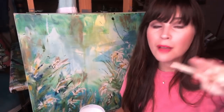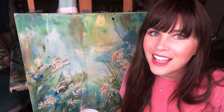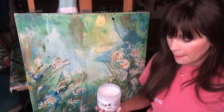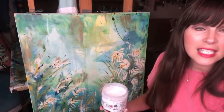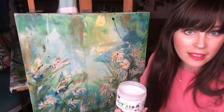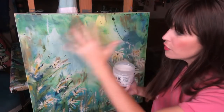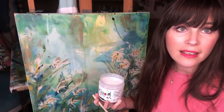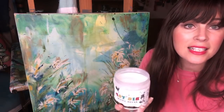This painting is a mixed medium, where I've used DIY Paint for finger painting — exclusively all the florals and such — finger painting, and a little bit of acrylic on the back, but I need to get it top-coated.